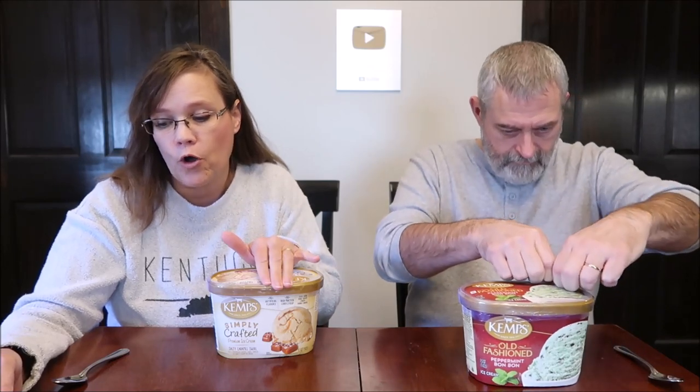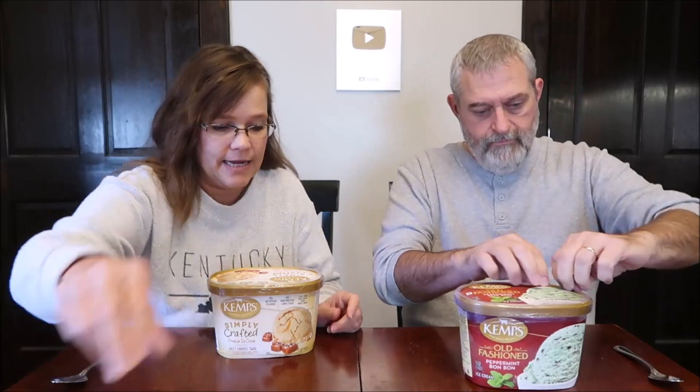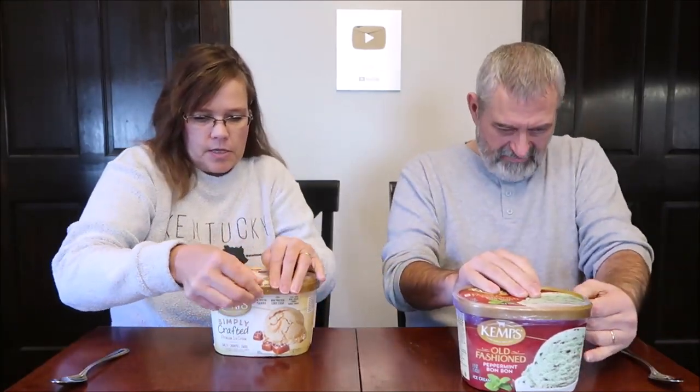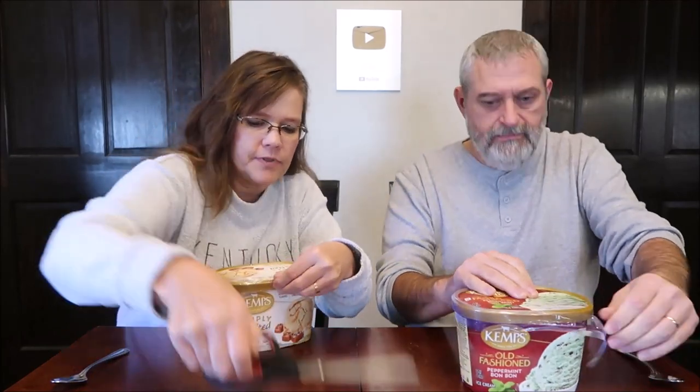The Simply Crafted was $4.99. Kevin's was $4.69. So they are sealed. I have scissors — don't stab yourself while you're cutting your ice cream.